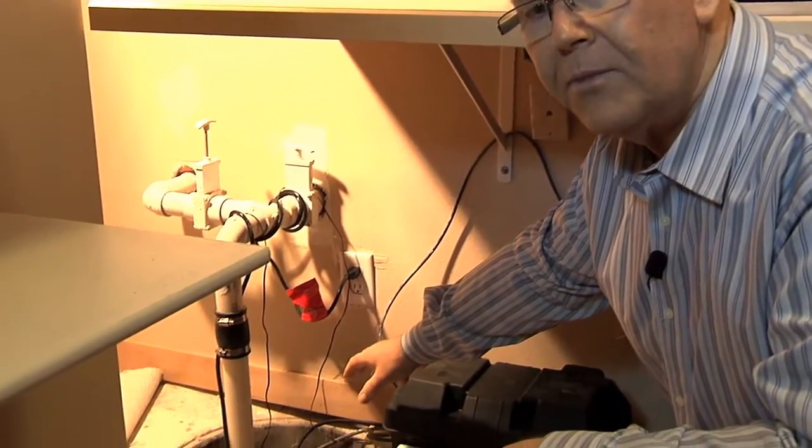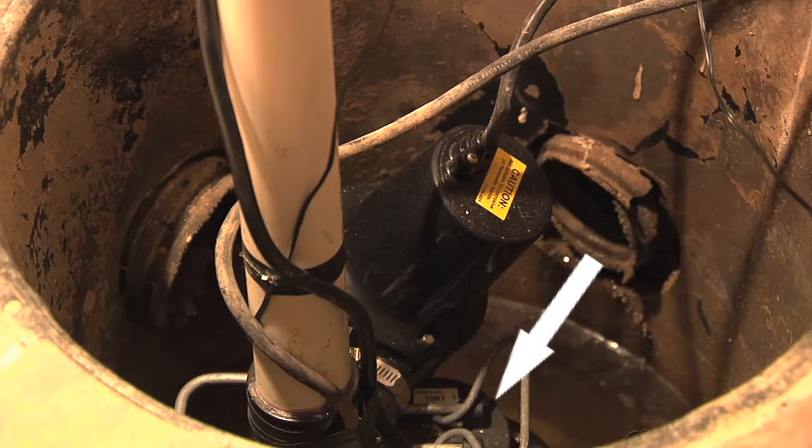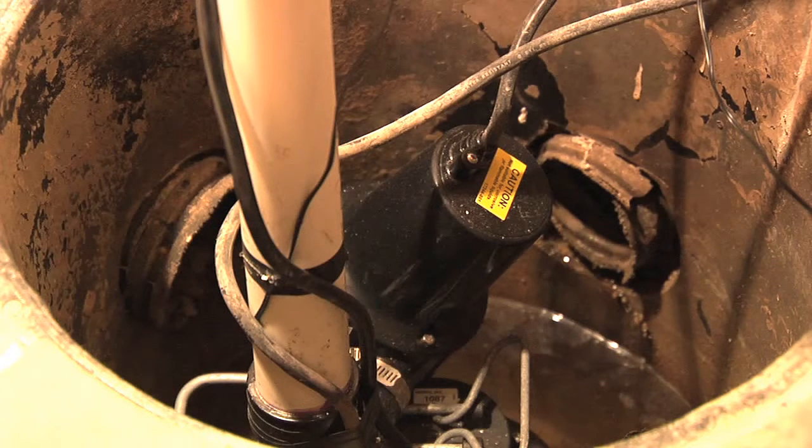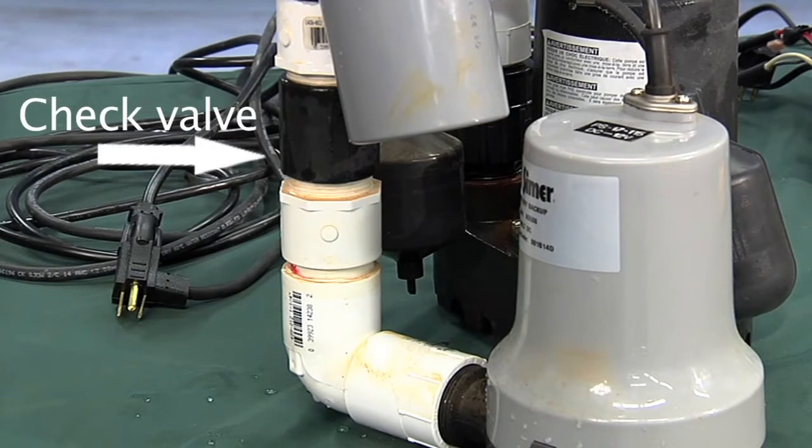I'm Ken Hellevang, Agricultural Engineer with the NDSU Extension Service. Tom went through things in our lab relating to the backup sump pump — now we're in a home and we're going to look at an actual in-home installation. Here we have the sump Tom was talking about, down below the floor level, with the main sump pump at the bottom. Rather than having the backup sump pump sitting beside the main sump, this installation has the backup sump pump sitting a little bit higher than the primary, along with the same check valve and connections we saw in the laboratory.